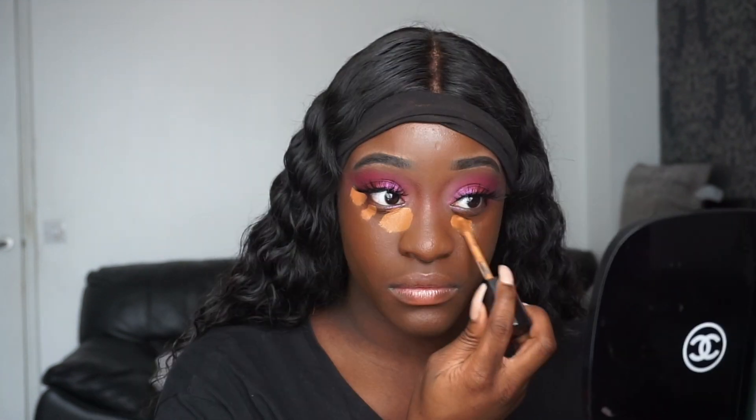Lashes are on! Moving on to the rest of the face — I'm using my Too Faced concealer and my L'Oréal 340 Chestnut under my eyes. I know it looks super bright and highlighted right now but we'll bring it back down to earth. The Too Faced concealer — it's about 20–30 pounds — has insane coverage, makes you look flawless under your eyes. I would definitely recommend it.